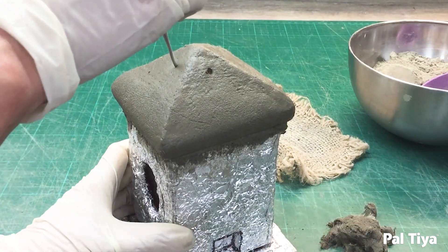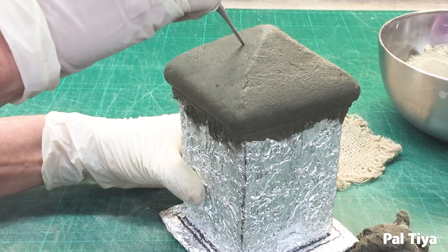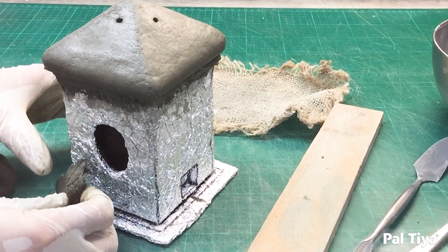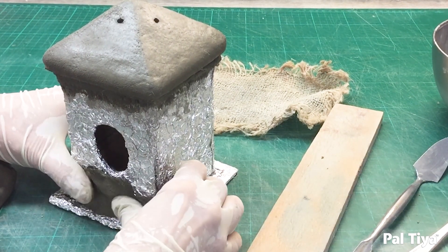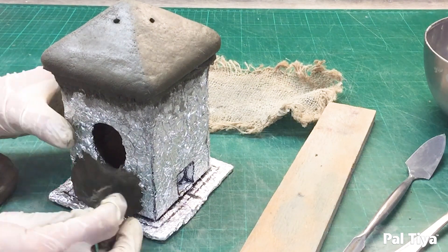Make drain holes in the end cap so collected water won't fill up inside your sculpture, especially if you're going to be putting lights inside. Cover the box fully with Paltai Premium, and remember to fill in those notches on the side.